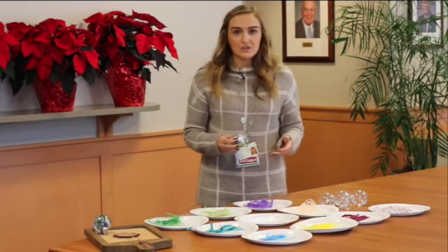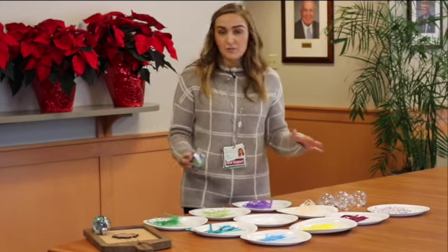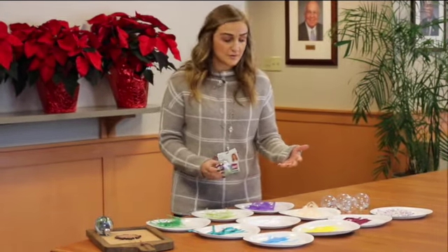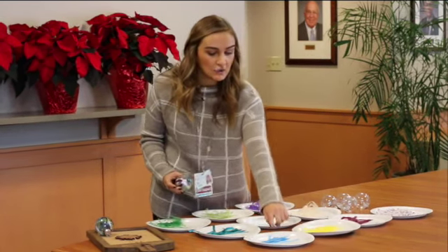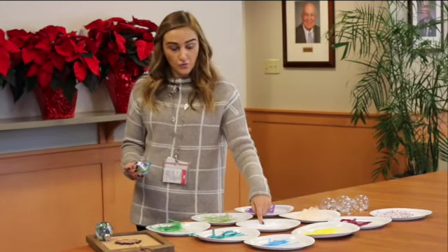So this is a great activity you could do with your kids. We have a lot of different emotions here and each emotion is represented by a different colored ribbon. We have confused, which is maroon; happiness, which is yellow; lonely, light blue; anxious, peach; and love, white.